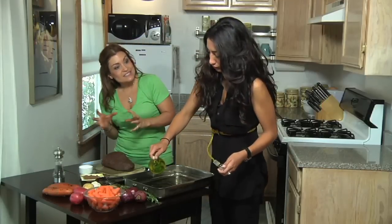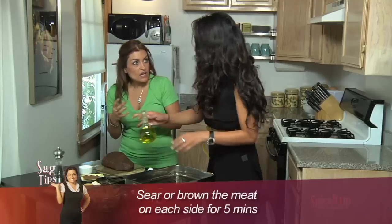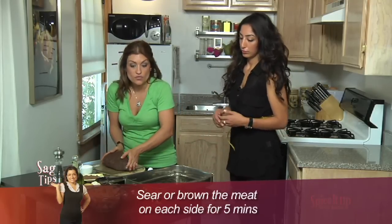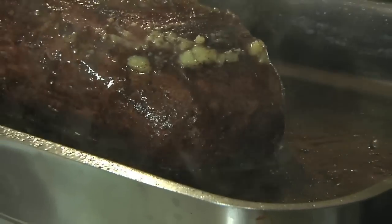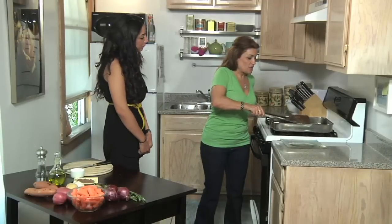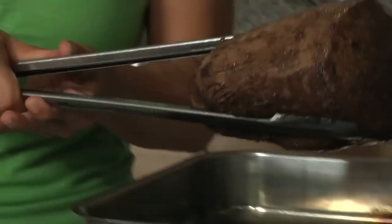We're going to sear the roast beef before we bake it, so it gives it a nice brown coloring, and it also allows it to cook a little bit faster before we bake it along with all the other veggies. Now that is a perfectly seared roast — see how nice and brown it is on all sides?